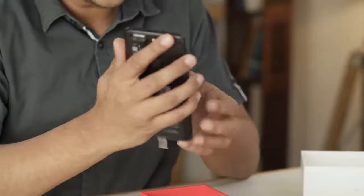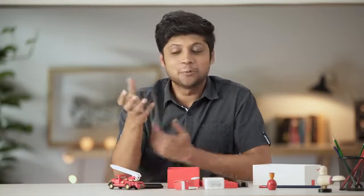It's sleek. It's light. It looks good. It gives you that feel like there's nothing in your hand — almost like I'm holding air.